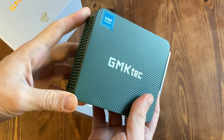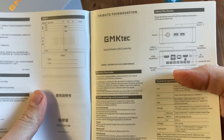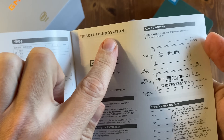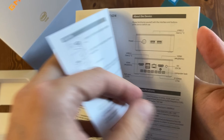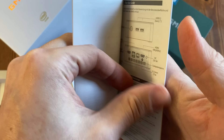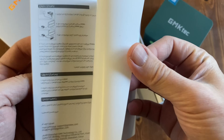Inside the box we get a mini PC, a card with a manual inside in many languages. I still don't know if this is intentional, but 'Toinnovation'? What is that? It's just a bit weird. It's Japanese. Input! Johnny 5 with a knife!